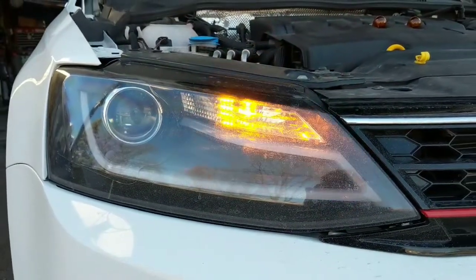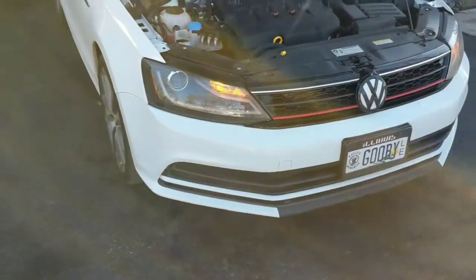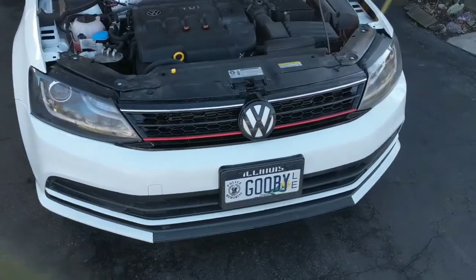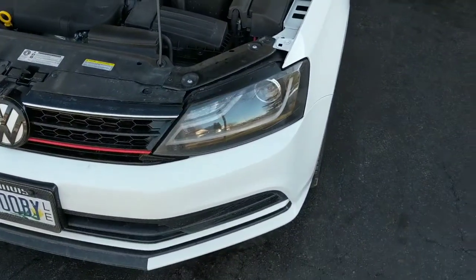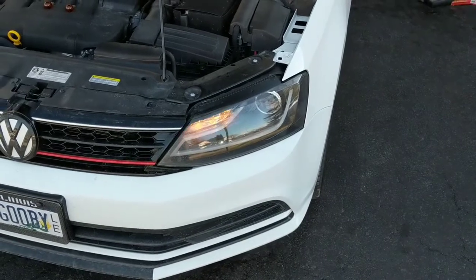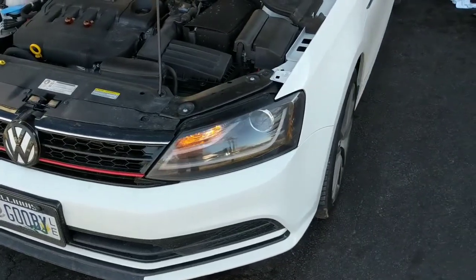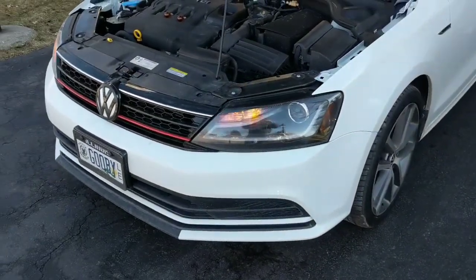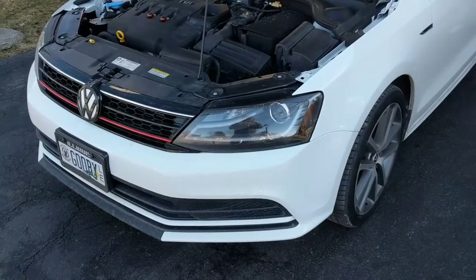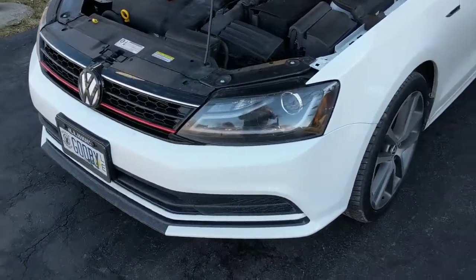This is a very quick upgrade to install and I think it makes a really nice difference on the front end of the car. I definitely recommend it to anyone looking for a quick, easy way to upgrade the lighting of your Mark VI Jetta. I will have the link to the bulb I bought in the description below. As always, if you have any questions, please let me know in the comments below. Thanks for watching — please subscribe if you have not already. This is Mike and I'll catch you in the next one.